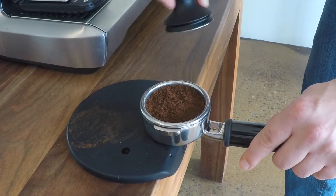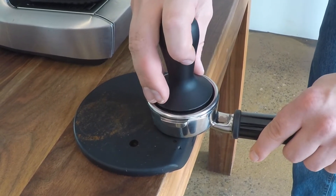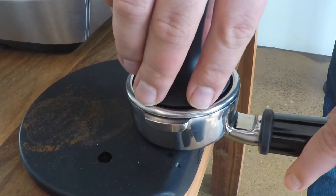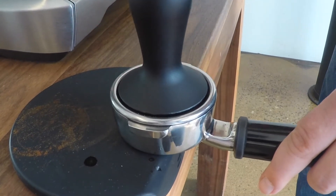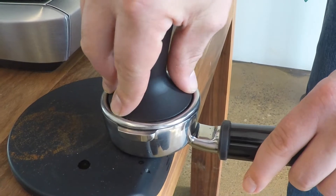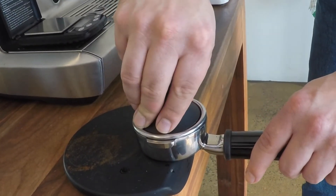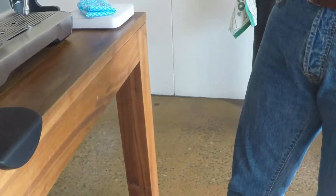Now it's time to tamp. All we want to do first and foremost is make sure the tamp is sitting quite flat and quite level. This is more important than how hard you tamp. If it's nice and flat, then it doesn't matter how hard you tamp, because the water is going to flow nice and evenly. It does not matter how hard you tamp — you heard it here. So I'm just going to tamp quite lightly, just a nice bit of pressure, and that's it.